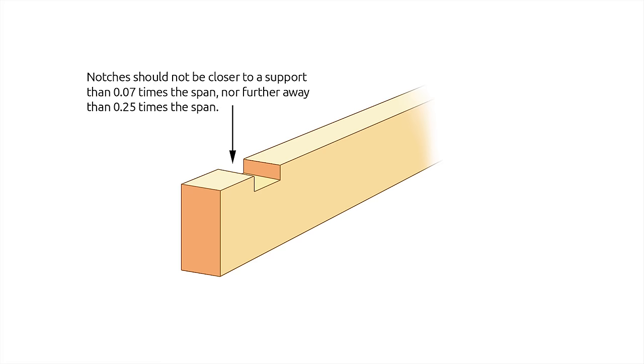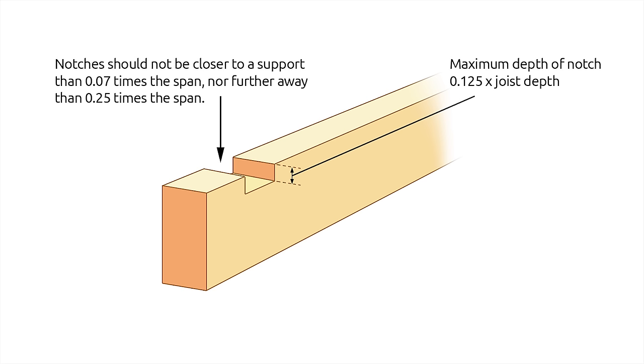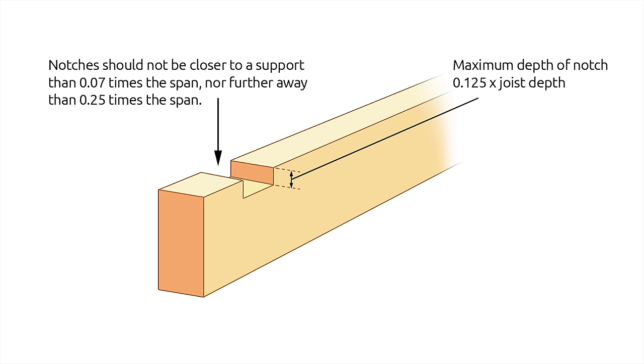The first thing is that a notch must be within the first quarter of the span, but leave 0.07 of the span before you start, so that there's a good chunk of timber by the support wall or the beam. The maximum depth of a notch is 0.125, which equates roughly to an eighth of the depth of the joist.